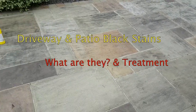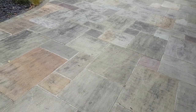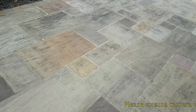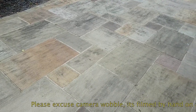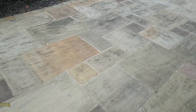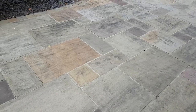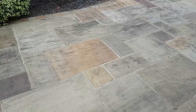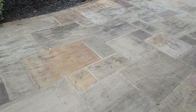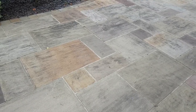Hi, this is Phil from Dirty Driveway. I cleaned this driveway about four or five weeks ago. It's natural stone and after cleaning you can see we've got all this black staining. It's a very common question I get asked - I get emails regarding it. In this video I'm going to try and touch upon what it is, how to cure it, fix it, eliminate the stains. I've come across this before and I've fixed it. I can't guarantee it's going to work a hundred percent, but from all the different drives and patios I've done, I've had very good success.